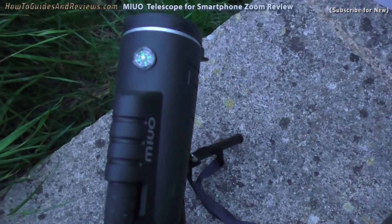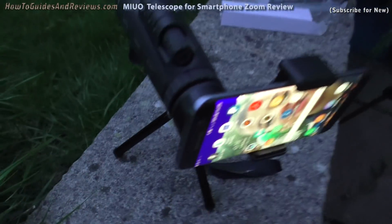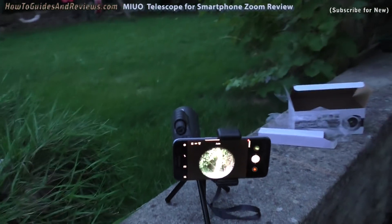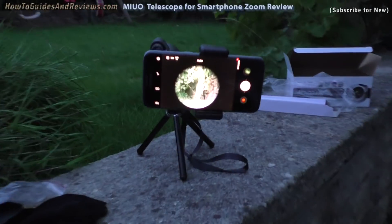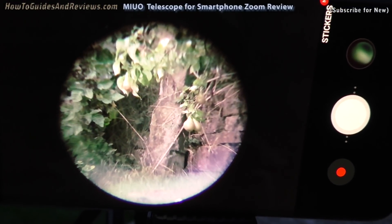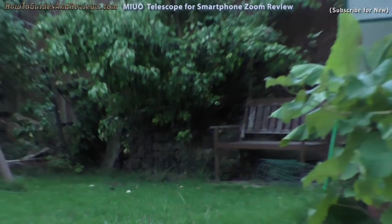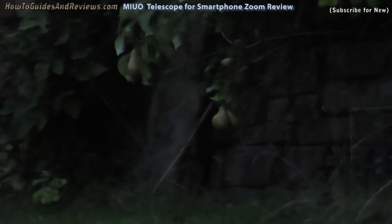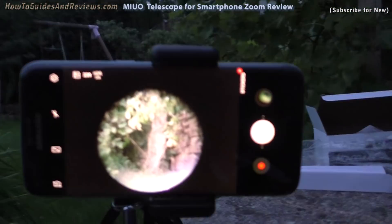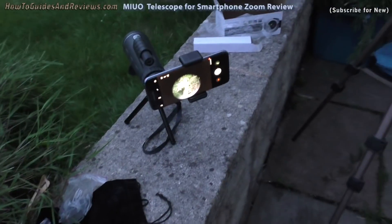Camera's there. I was doing it wrong initially — I was trying to attach this to the tripod but that's not how you do it. It's stable, it doesn't move, and you can just set it up for a close-up shot. There it is in the distance — that's what I'm zooming into. It actually has a good zoom; it does the job. So it does work — it does actually give you a good zoom.